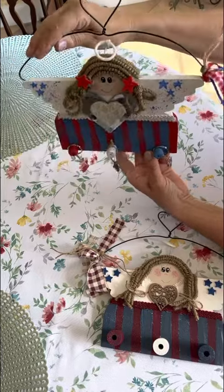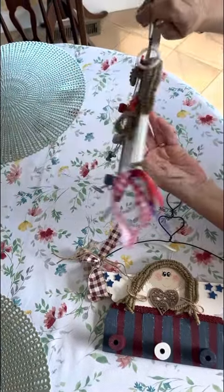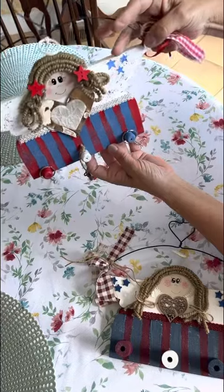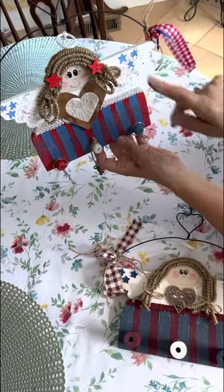I started out by getting a piece of pine and I cut out the pattern of the angel. And then I sanded it and painted it. I went ahead and put some Chinese braid here and did the splattered effect with the paint.